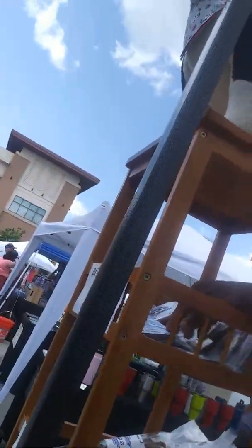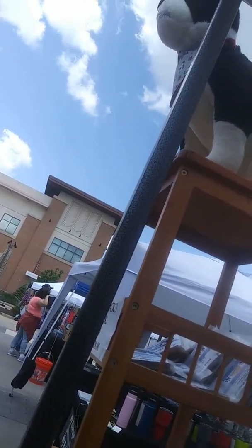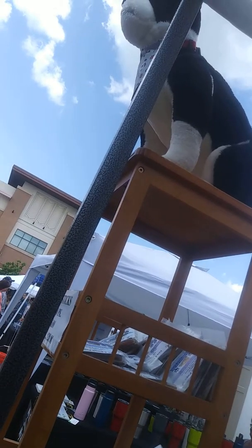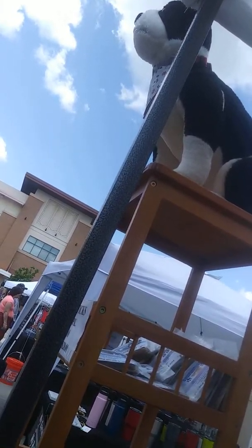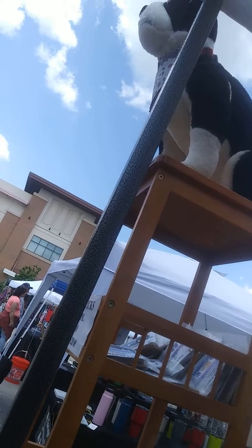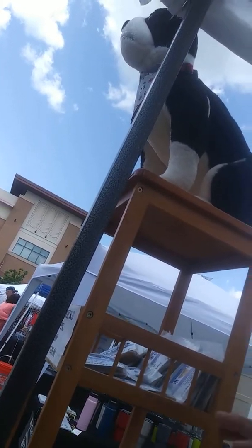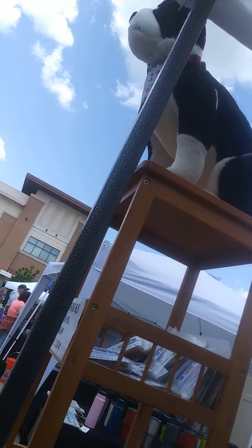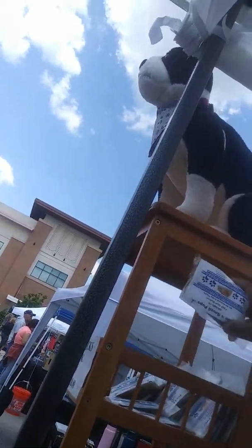Have you ever heard of Bully Sticks? No, I have not. Bully Sticks is made of pure beef, just like a steak, made from a bull. What it does is it dissolves in the digestive system and it cleans the tartar off their teeth and gums. Sometimes tartar builds up and gives a dog bad breath. She gets bad breath sometimes. Just cleans it right up.